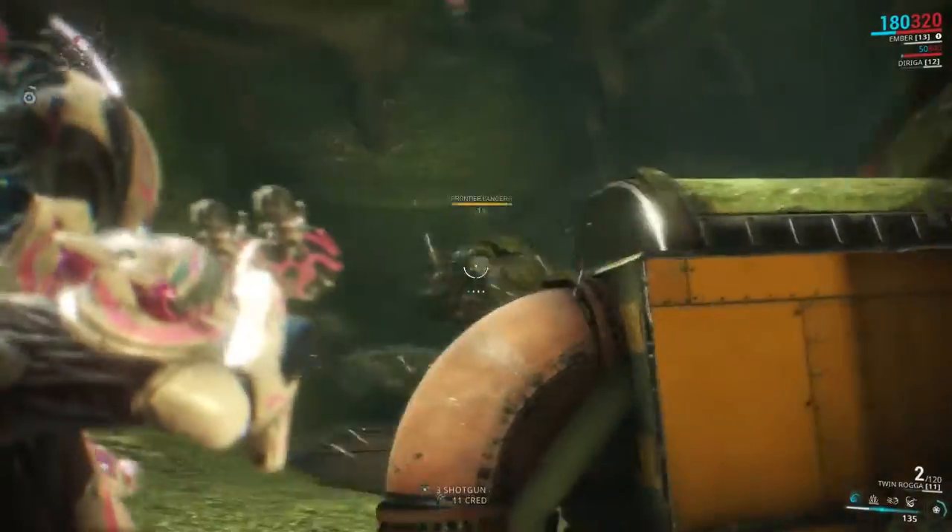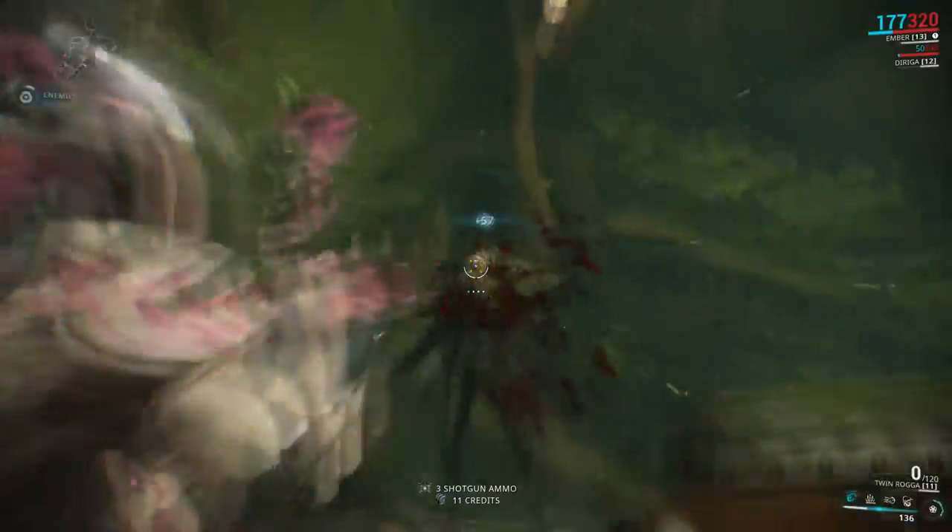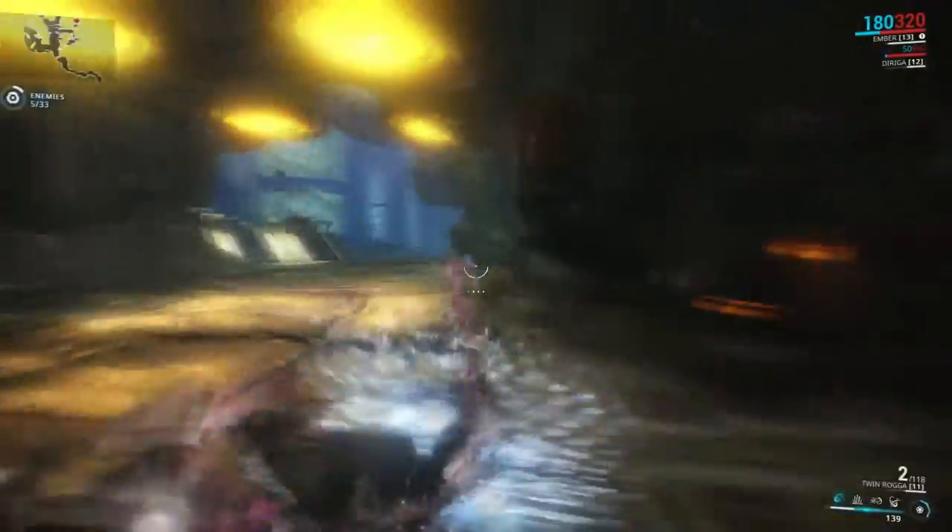A little bit feminine, but I mean, it is Ember after all. You can see Ember running through here, just kind of gunslinging it. Now is probably a good time to talk about her theme and her design.